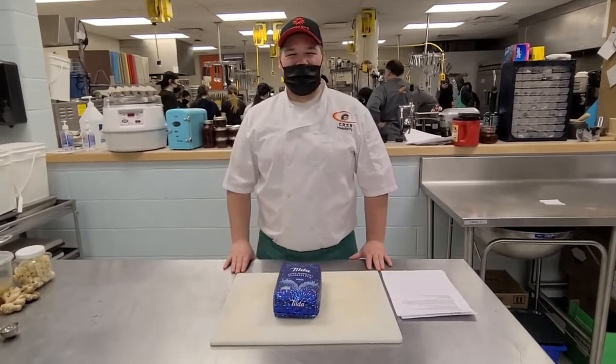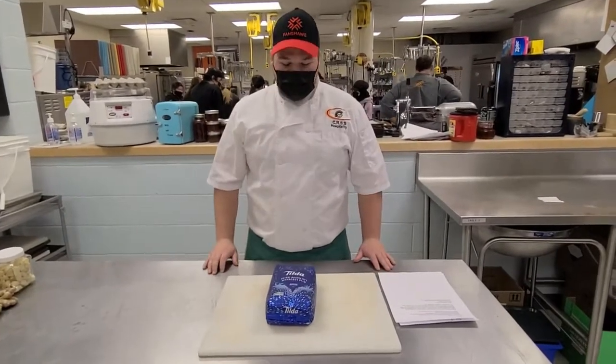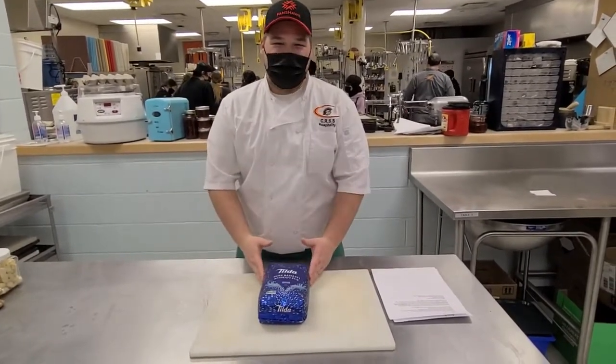Welcome back to the Roadhouse Cafe at Clark Road Secondary School. I'm Rylan Smelser and today we're going to be showing you how to make rice for any rice dish.